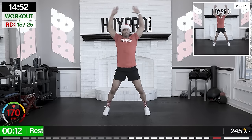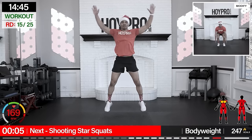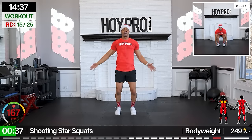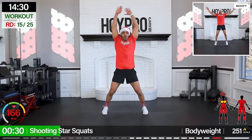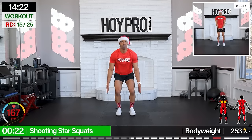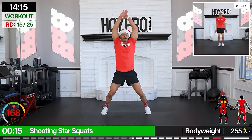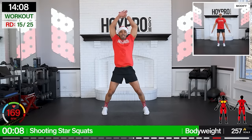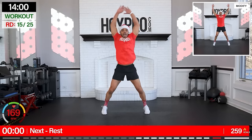Shooting star squat, double jack squat — shoot up, double jack. Let's go: jack, jack, jack, load, star up. Come on, let's go. Big excitement, jump for joy. Come on. You know what we're fighting for. Let's make it happen. In, down. Come on, we're setting the tone — we're day one. One more big star.